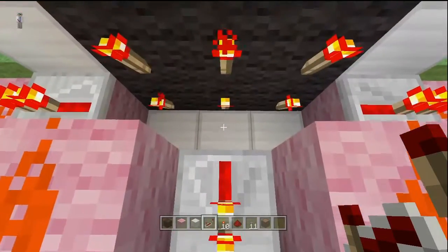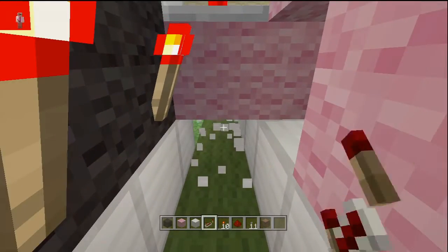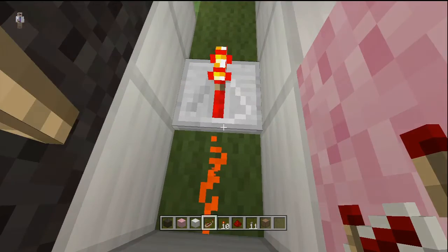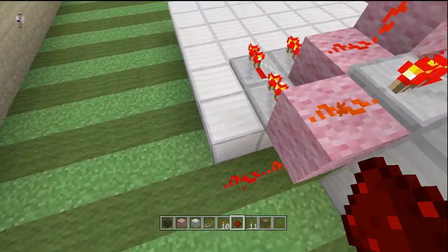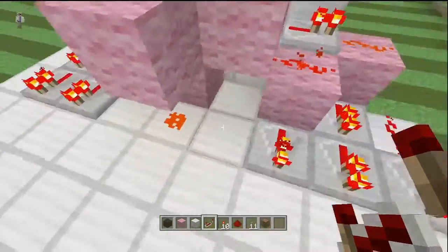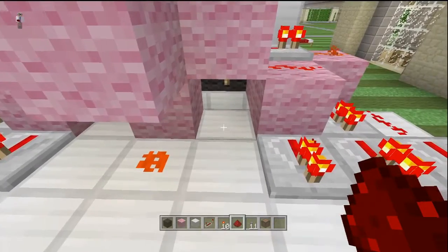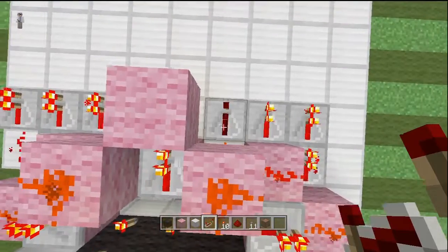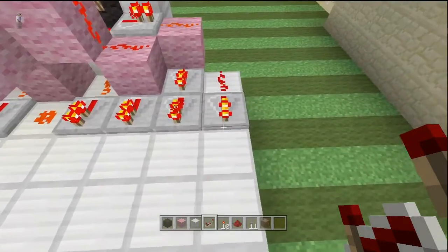Now we're down to the bottom row of torches. Starting with the center bottom torch, knock out this block and that one all the way through. Take a dot of redstone dust, place it there, put a repeater right there, then bring the redstone all the way out to here. Bring it up and put a repeater in front of it so now all these are lined up. For the bottom left and bottom right torches, place redstone dust between these wool blocks and again put repeaters there and right there.